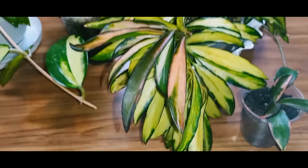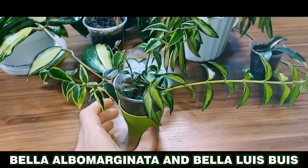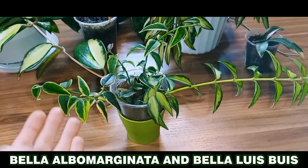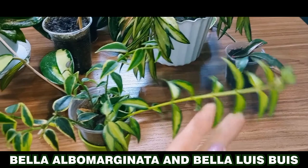All right, now let me show you the next pair. I've planted these two variegated Hoyas together. They are Bella albumarginata and Bella Louis boy. The latter already has a peduncle. I think rooting and growth are easier with Bella Louis boy compared to the other.